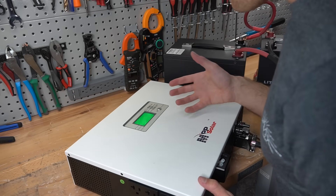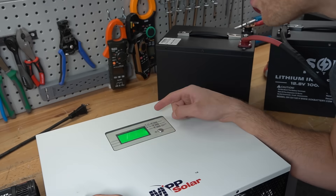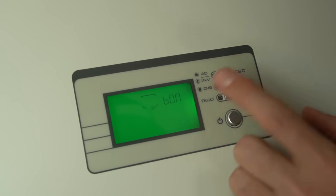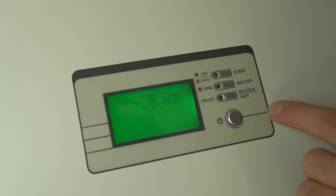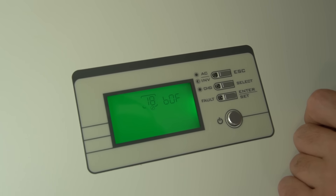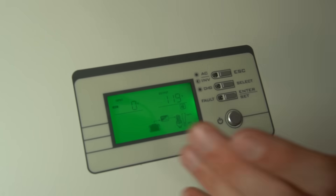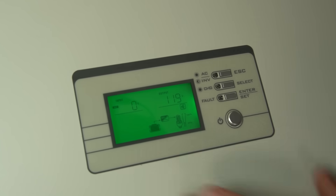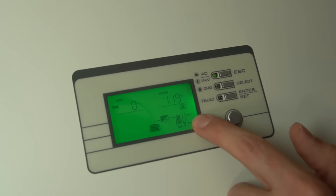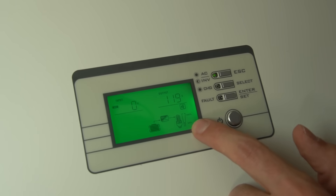Just plug this cable into the box and then press the power button to turn it on. And there we go, it's on. The first thing I'm going to do is get rid of that beeping noise. Press and hold down the enter button, go to option number 18, and turn it off. Press enter, then press select, then press enter — and now the beeping should be gone. You'll notice that it says the battery is powering our AC loads, which means we have live AC voltage at the output.